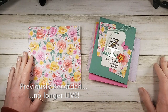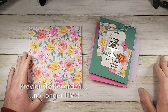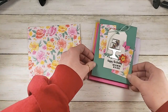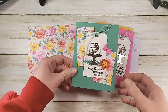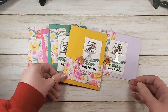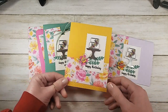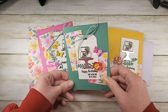Hi guys, it's Marissa. We're live today with a stamp-a-stack of cards. I'll give you some time to get in here. We are going to put together four cards. I did quite a bit of the prep work ahead of time so that it would go quickly. This is my stamp-a-stack for you today — four birthday cards, all featuring the Piece of Cake stamp set and Cake Builder Punch.